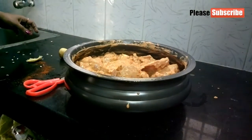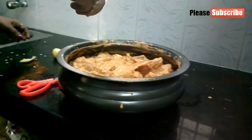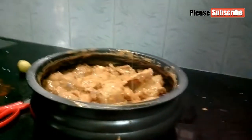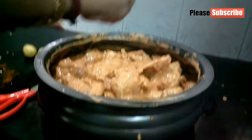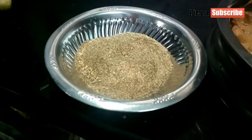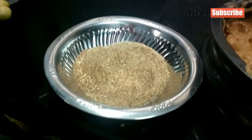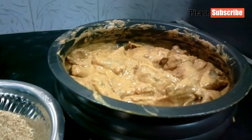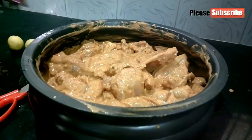Let's mix the oil and mix it up. I've got a lot of oil and mix it up. Mix it up. Let's mix it up — a little bit of sauce. Let's mix the chicken and mix it up.